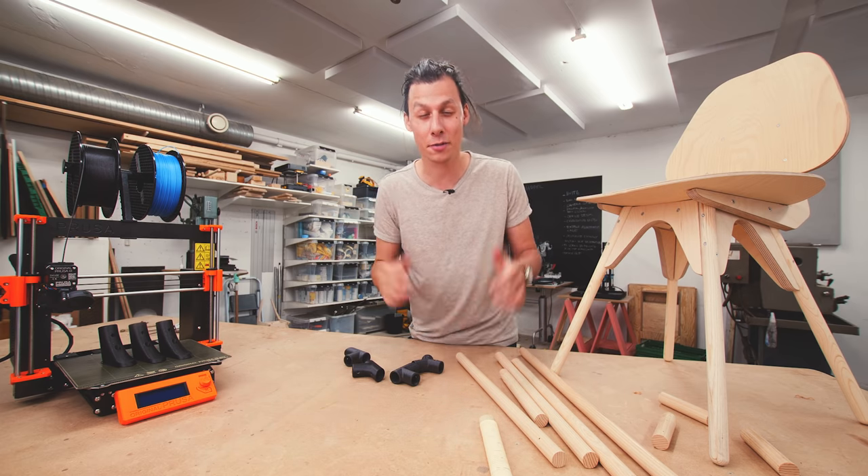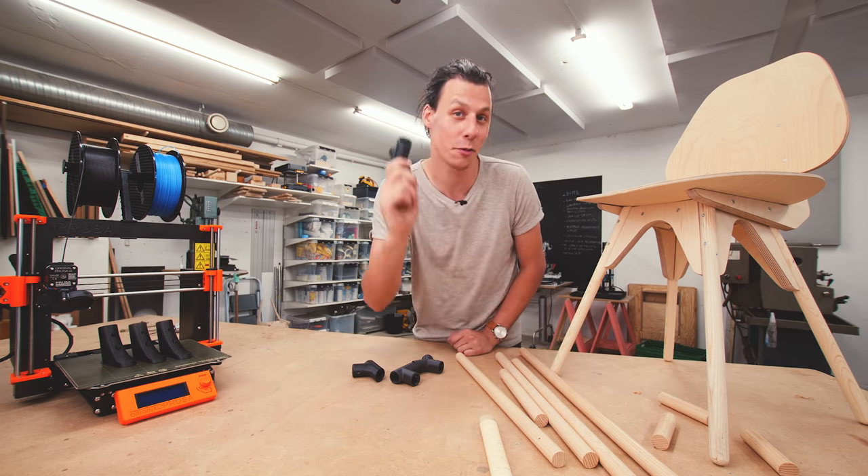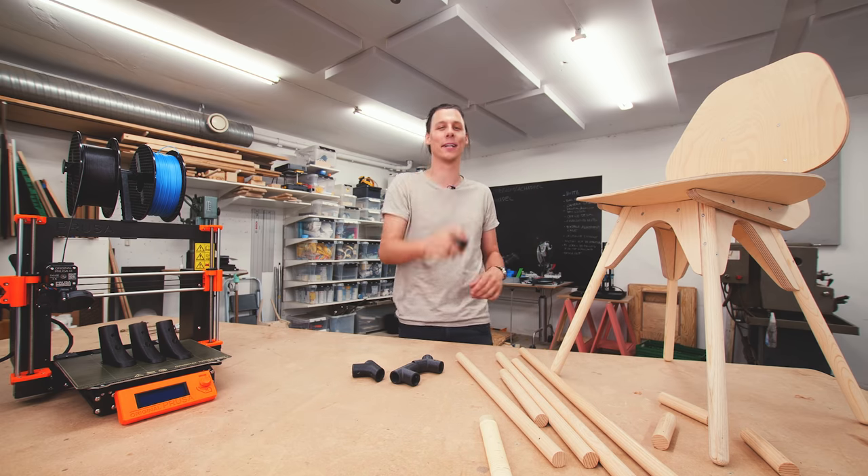Hey guys, today we're making furniture using super simple materials and some 3D printed parts. Let's jump right into it and get started building.